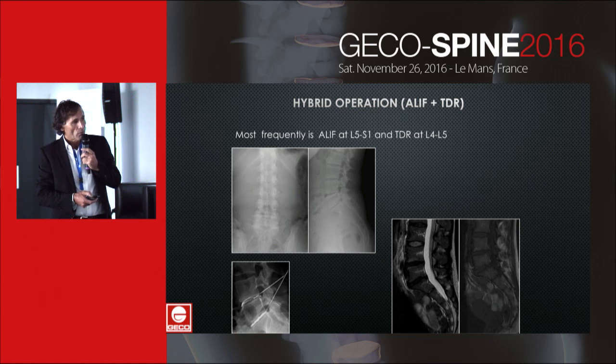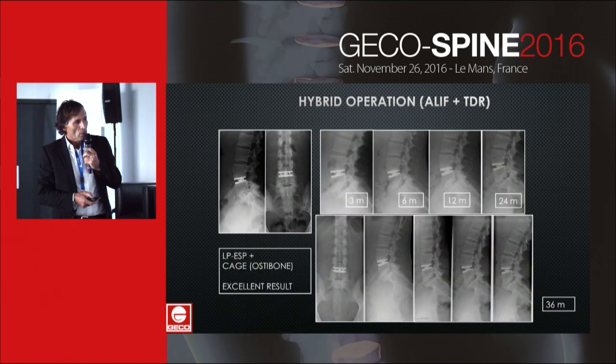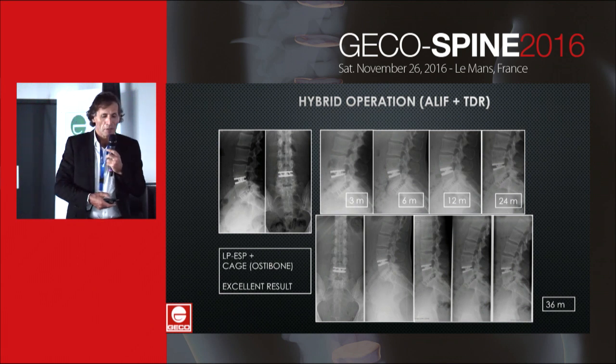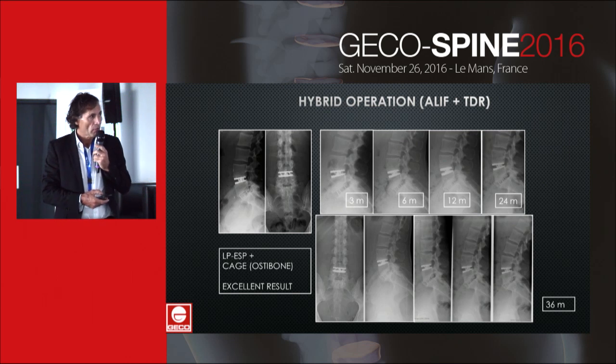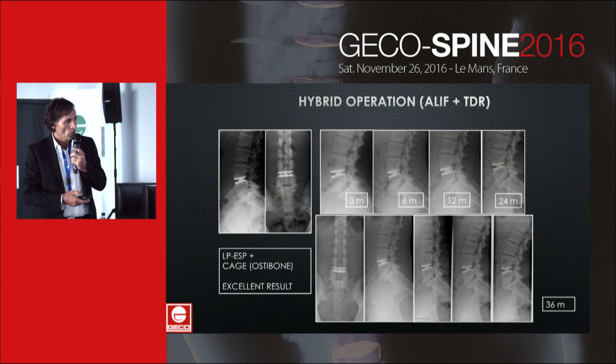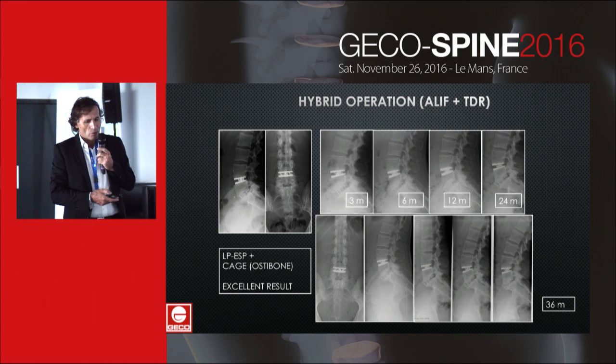In this case, we have severe discopathies at L5-S1 and a better appearance at L4-L5, but discography shows symptomatic pain at L4-L5. You can see the good results at 36 months with a prosthesis and a cage with bone substitute.